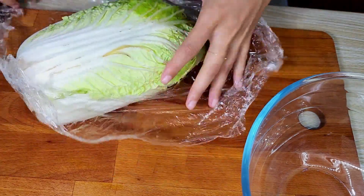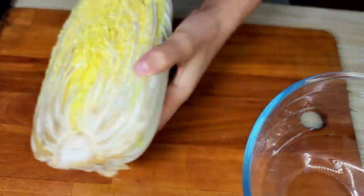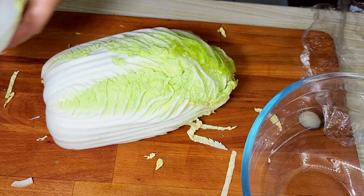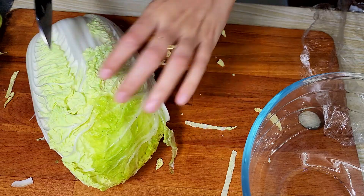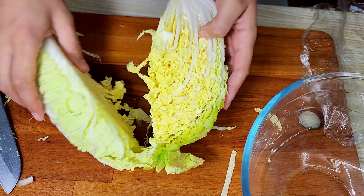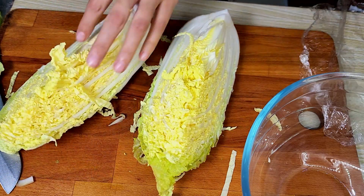Hello everyone, today we are going to make fermented kimchi. To be honest, this is the first time I'm trying any Korean cuisine recipes and this is one of them, so please don't mind any rookie mistakes that I've made in this recipe.